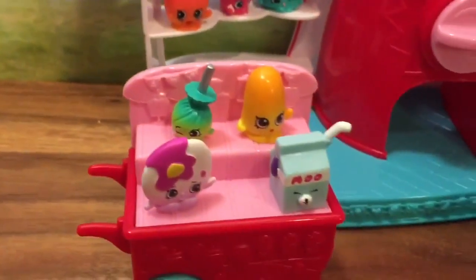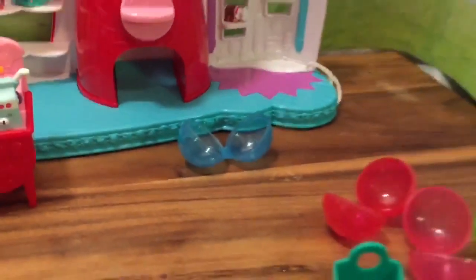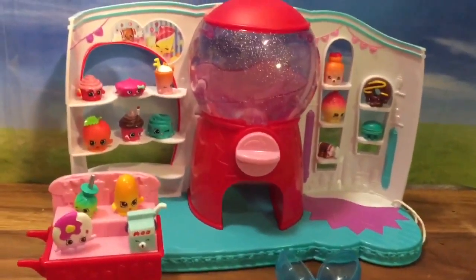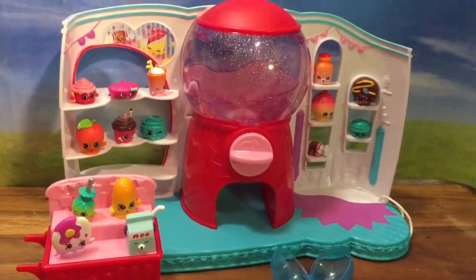They are just too, too cute. I hope you enjoyed this unboxing video. Be sure to like, subscribe, and comment for my Mega Pack Shopkins giveaway. Thanks, bye now!